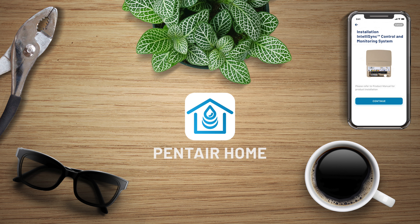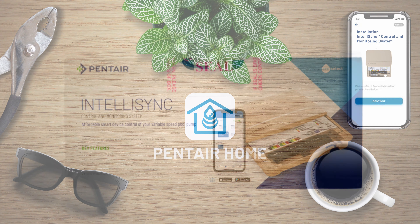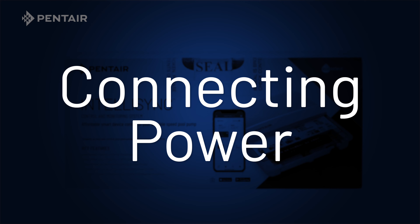Presenting the IntelliSync Control and Monitoring System. Connecting power to the IntelliSync Control and Monitoring System.